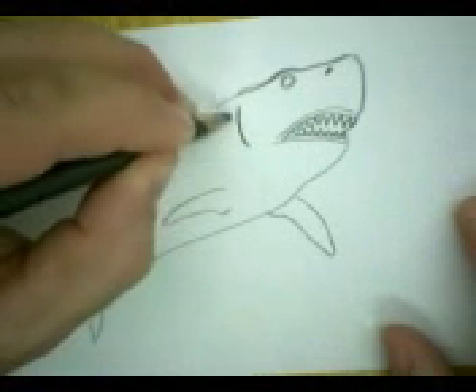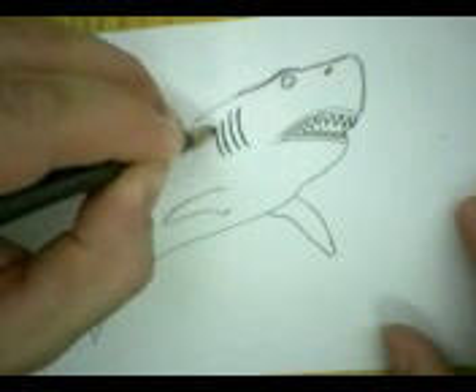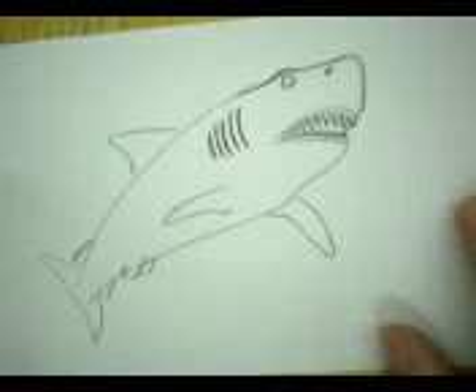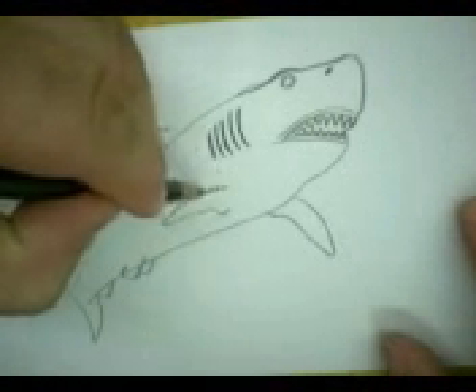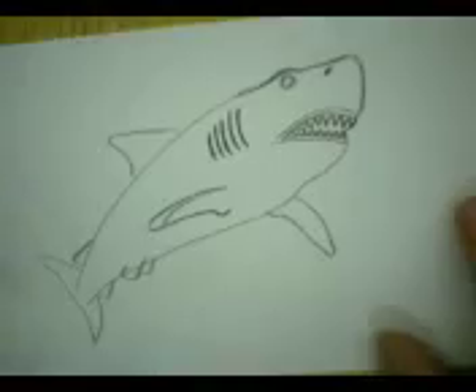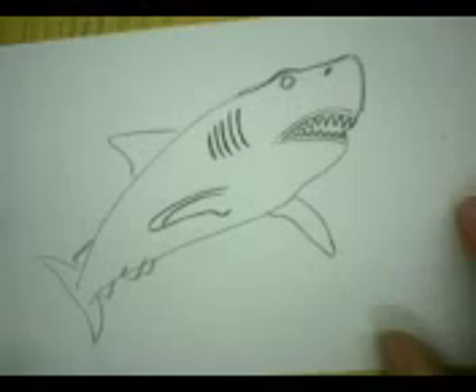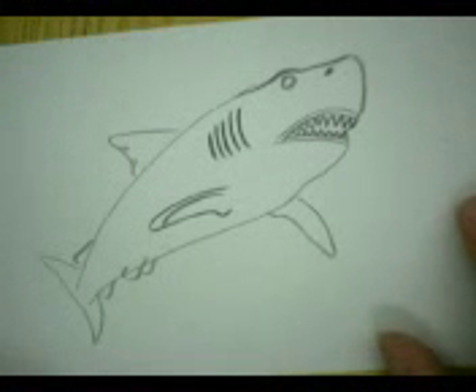Some gills over here. I'm going to make this fin just a little bit bigger. You see I didn't even erase yet, because I'm not sure where my shading is going to take me so I might not have to erase. Put a couple nicks on the old dorsal fin.